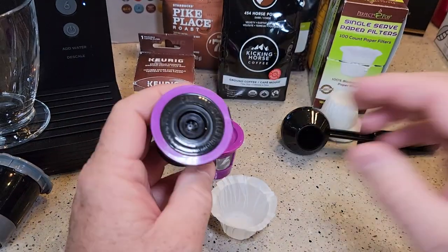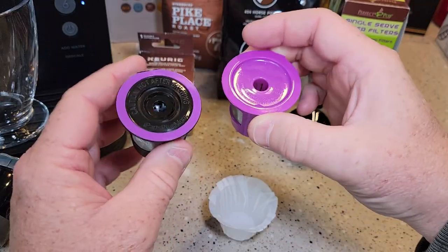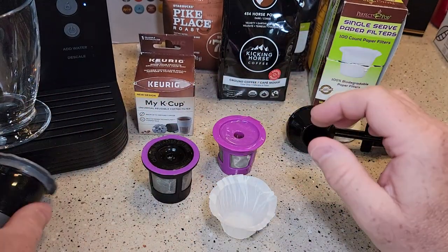I won't be doing the two that are identical — I'll just do this one since those two are the same. I'll be checking the Perfect Pod as well. Both of these work in this machine really well, and even this one does too.